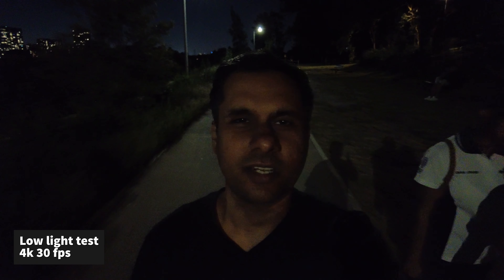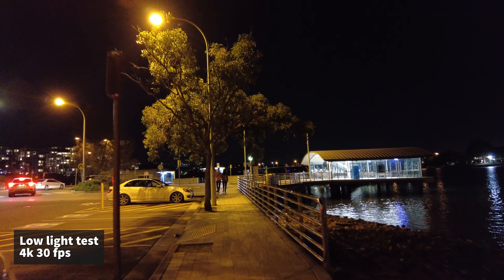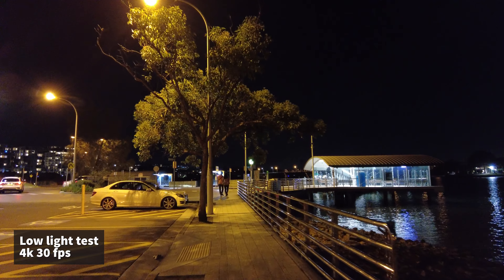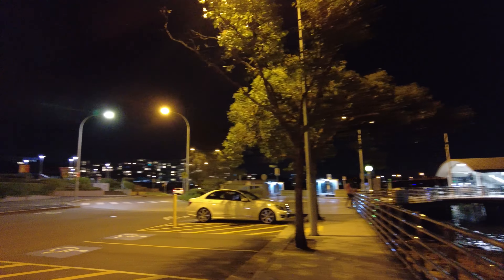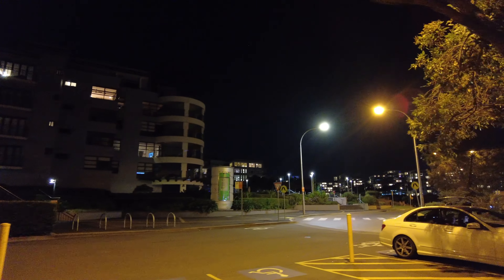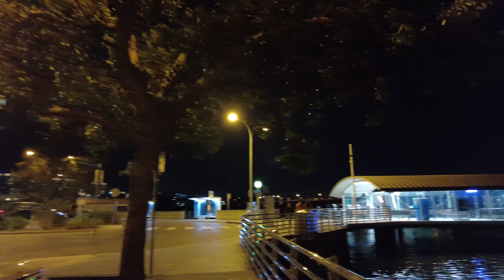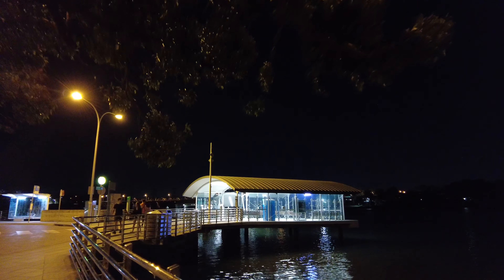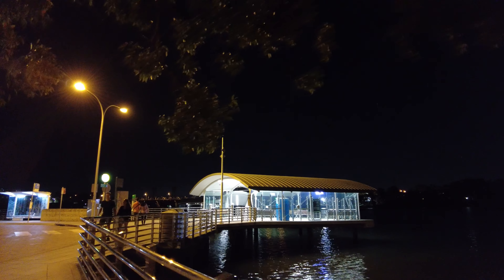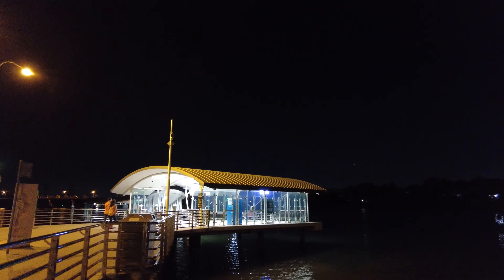Hi guys, so this is a low light video testing. I'll see you in the next video.